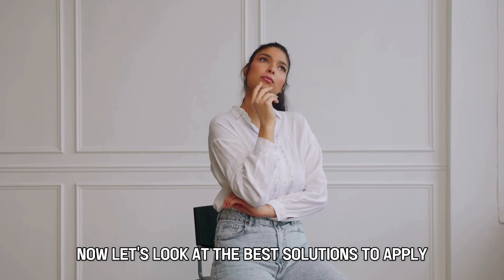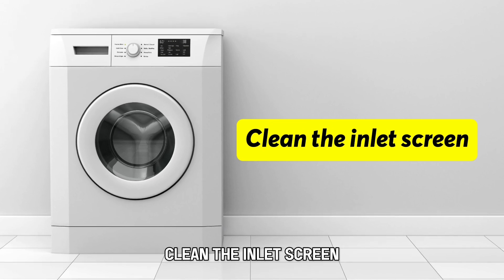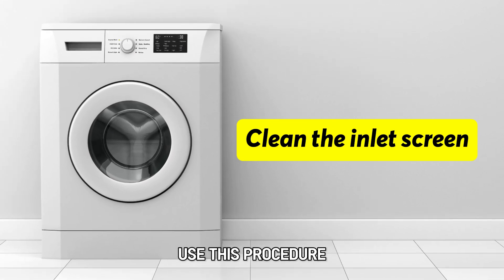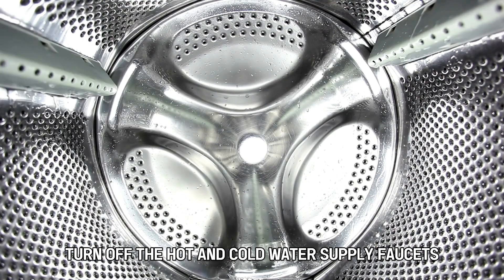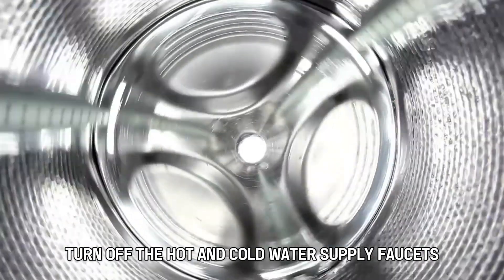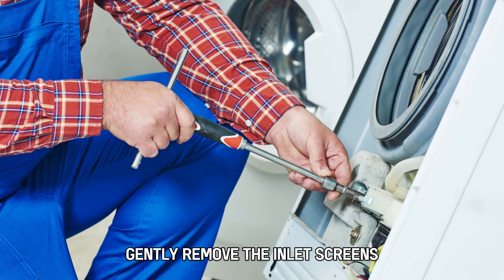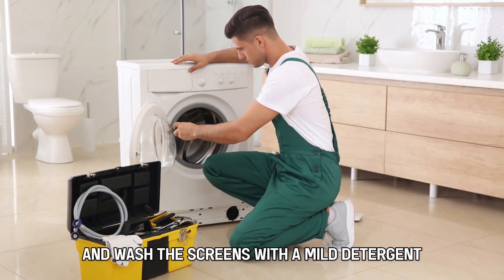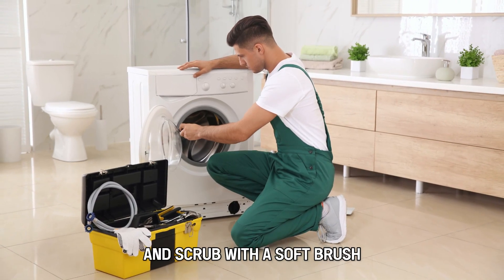Now let's look at the best solutions to apply to fix the error. Clean the inlet screen — use this procedure: turn the washing machine off, turn off the hot and cold water supply faucets, and remove the water supply hoses.